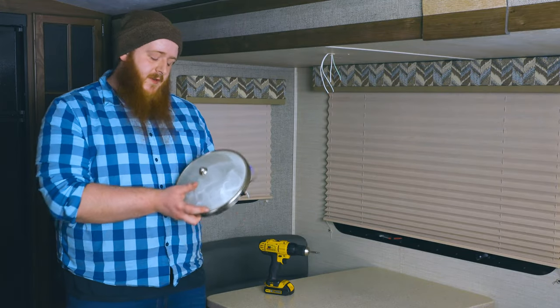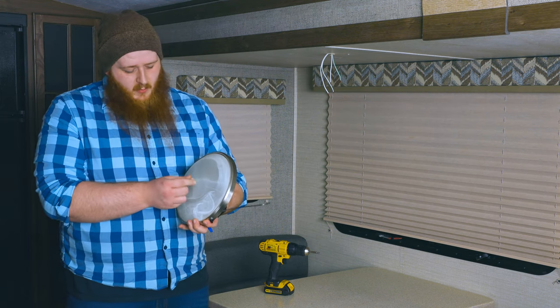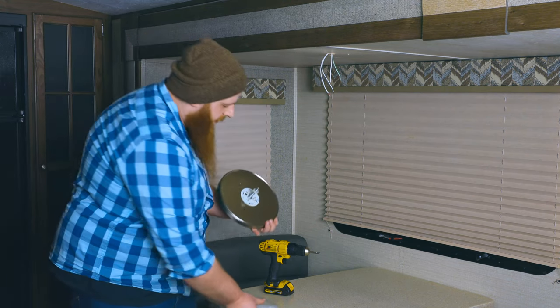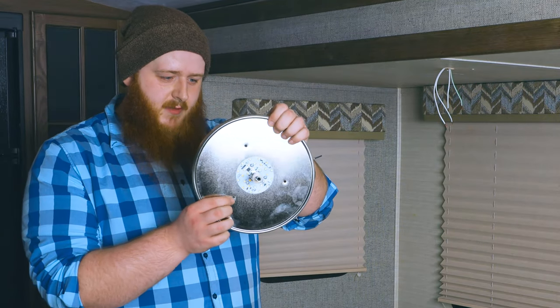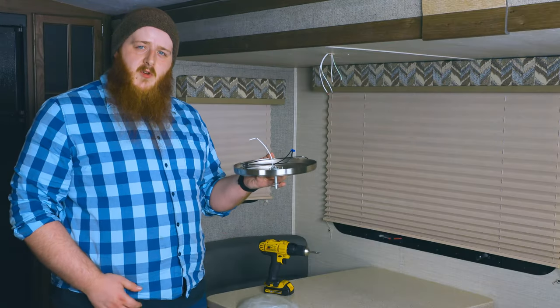When starting this install, we're going to first remove the glass portion of the light by removing this lock nut at the end here. There will be a metal washer as well as a rubber washer that we'll set aside. This glass dome will come off and we'll set that down too. We have these mounting holes through the plate — we're going to have to hold this up, wire it, and mount it to the ceiling. My assistant's going to come over and help me support this in order to wire it up.